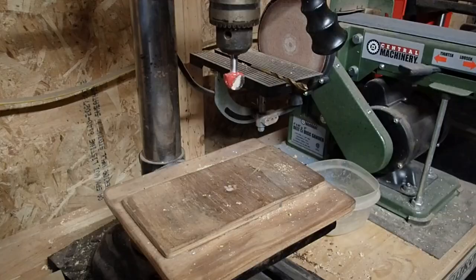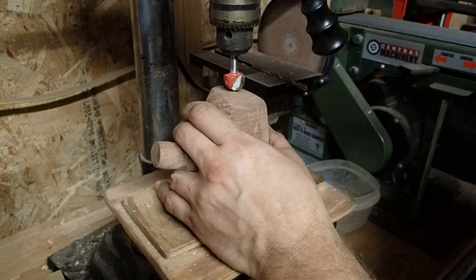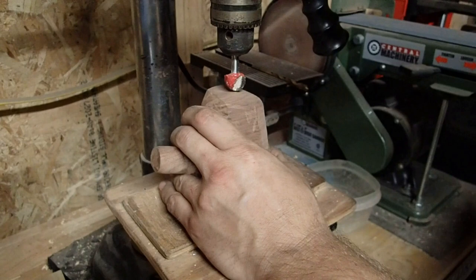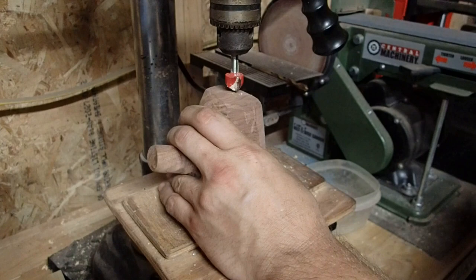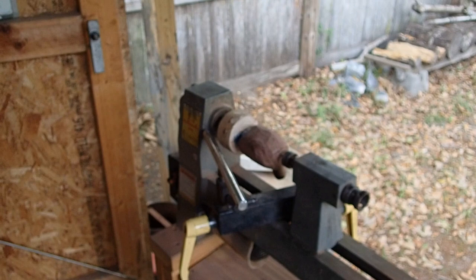I got that done on the lathe — boy was that scary as hell. Because of the unbalanced weight, this big chunk sticking out on one side and nothing on the other. Now we're going to go ahead and drill the main hole for the tobacco. This is the rounded nose bit that's for your router. I've put it in the drill press so I can get an accurate straight-down hole, because my handheld router is not a plunge router and I need the plunging to make this hole. Let's see if I can get the bowl shape on this pipe.